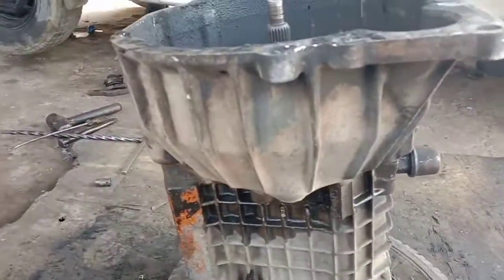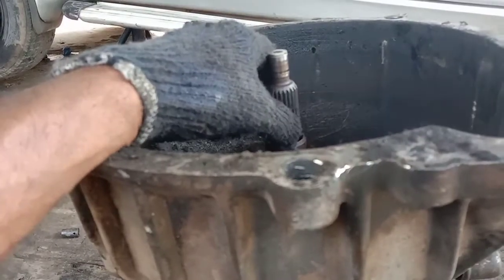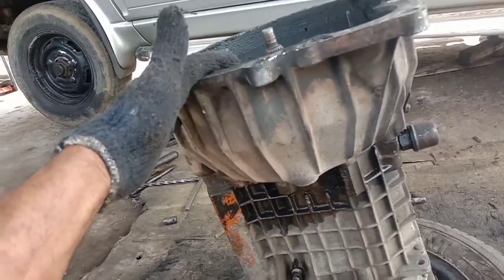This is the Safari, Tata Sumo Gold, and Victa — all of these gearbox types. We will see how this gearbox is dismantled. There is a lot of confusion as this one is complicated.